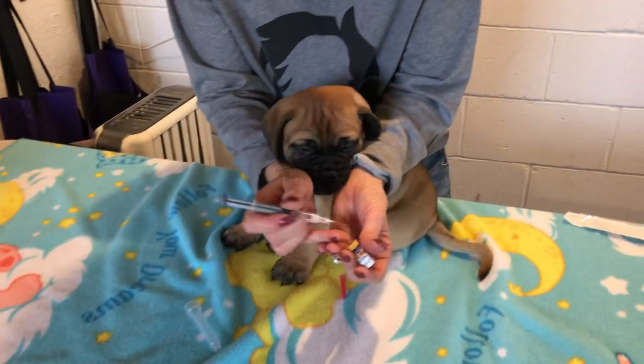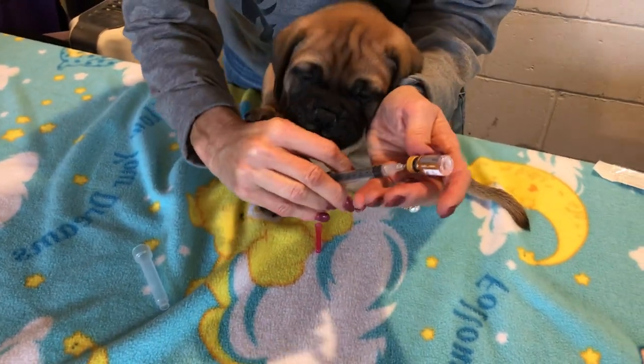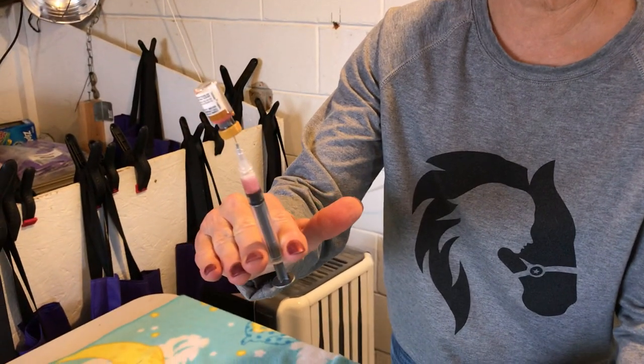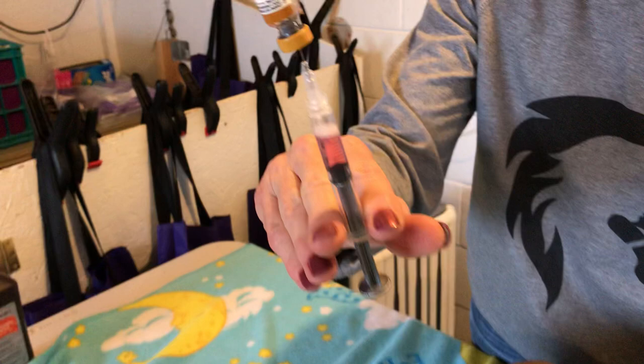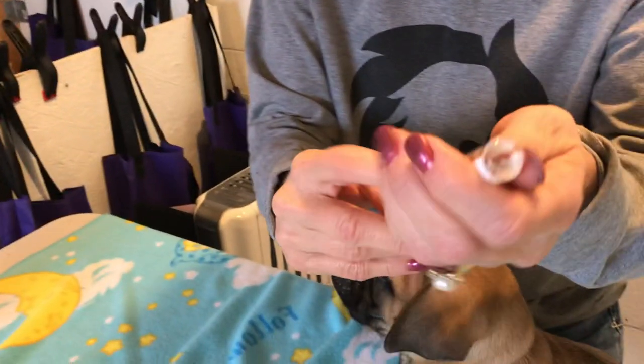I'm going to push air up into the vial, and you can see — even without me pulling — the air is pushing the medicine into my syringe. Make sure you get all of it out.